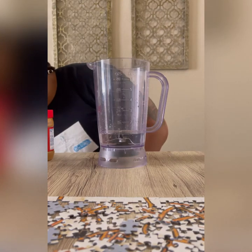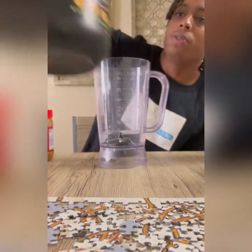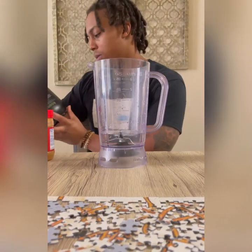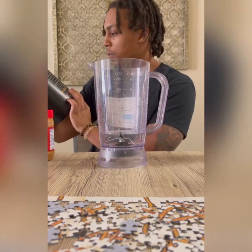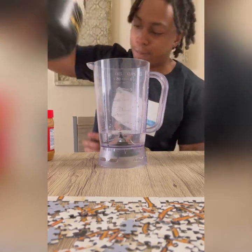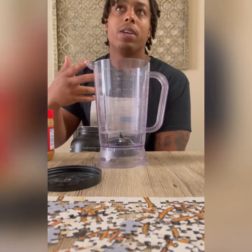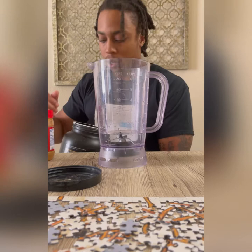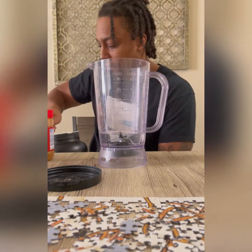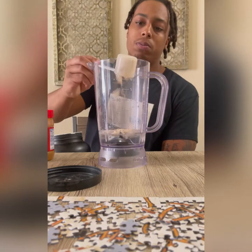First protein we've got is Blessed Protein — you have to find this online and get it shipped to you. The flavor I'm using is something like a peanut butter cookie cream. Since I'm taking two protein shakes a day — one before the gym and one right after — my ingredients are going to be portioned accordingly. I'm going to use a half scoop of the plant-based Blessed Protein and put that in.